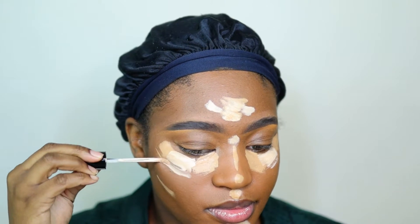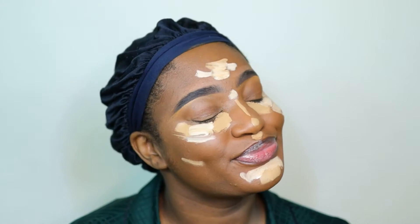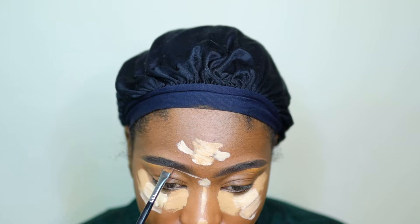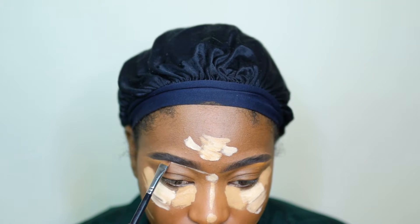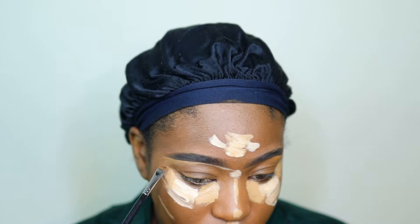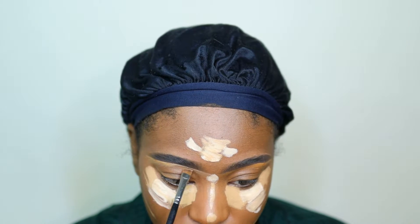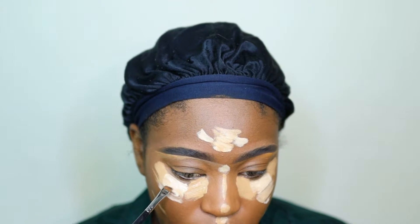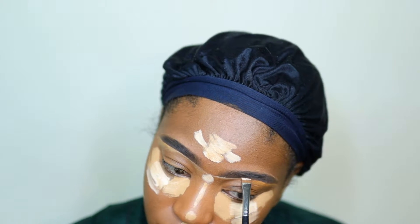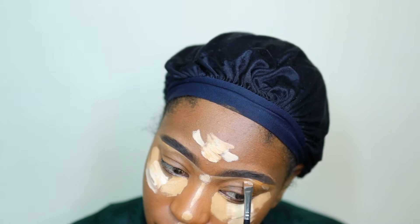I'm going to let the highlight sit for a little bit before I go into the blending process. Then I'm going to use the Make It Last by Milani Cosmetics - I'm going to spray my face and dip into the concealer on my face to clean up my brows even more. You don't have to do this if your brows are already really clean and precise - I just did this because I wanted them to be even cleaner.